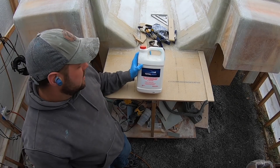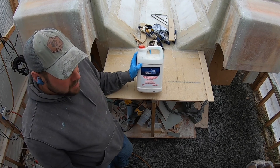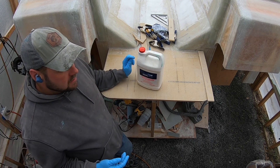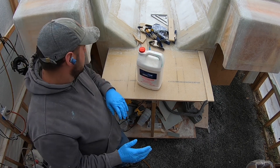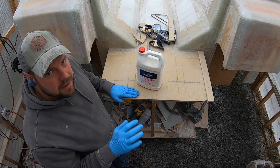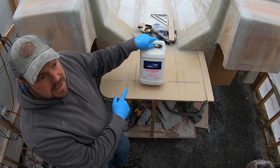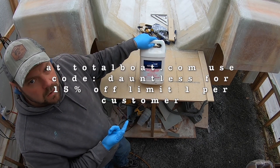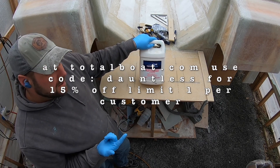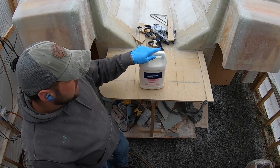Today we're using TotalBoat 2:1 Fast Hardener resin and epoxy. I'm going to mix it with some colloidal silica to make a thickened epoxy, glue everything down, clamp it all, and let it cure. Then I'll come back and fiberglass over the top later. Be sure to check out TotalBoat — if you use code DAUNTLESS at checkout, you should get 15% off on your first purchase through them.